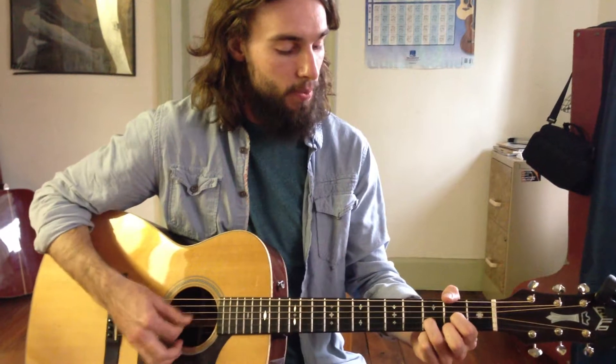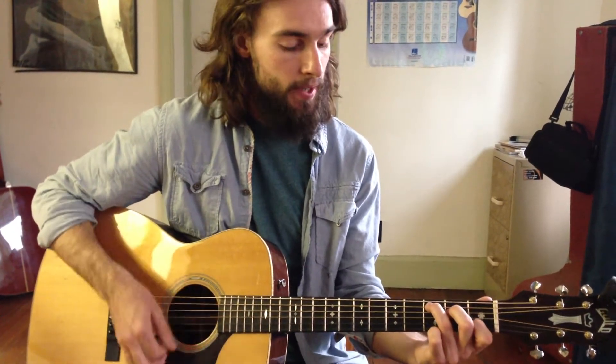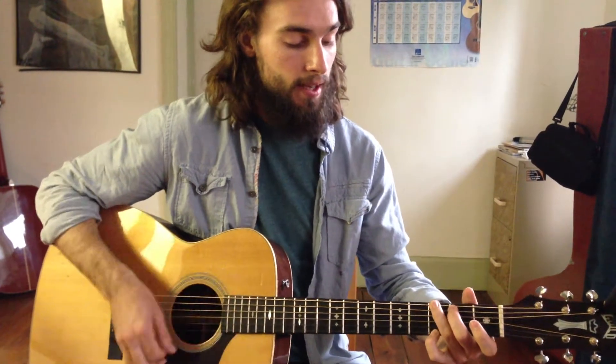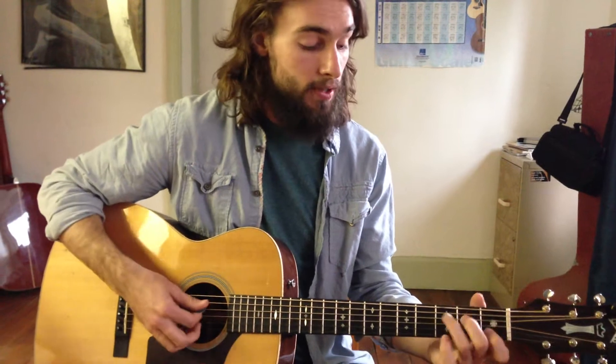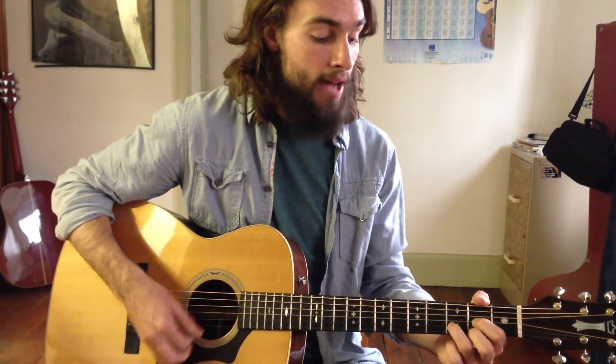And every four times we go through that verse, we go to the C major chord. With you — D — my brown eyed girl — G. E minor, and we're going back to the C major. You are my brown eyed girl.